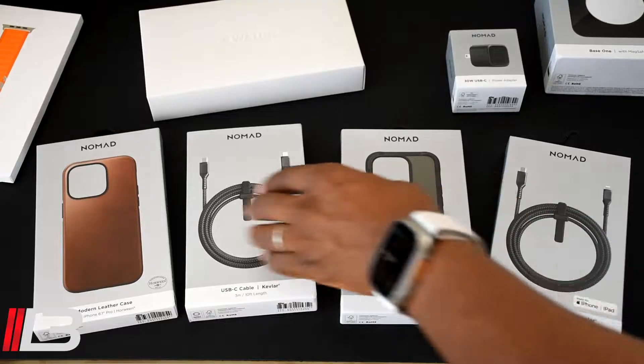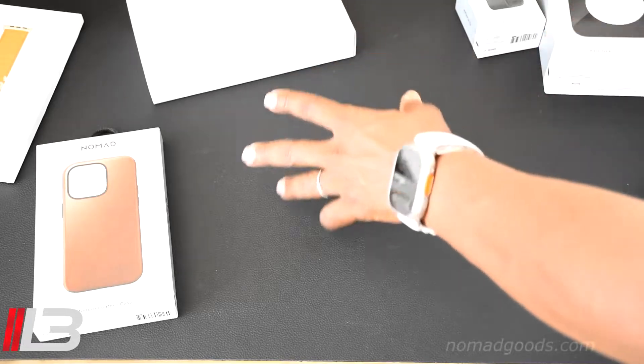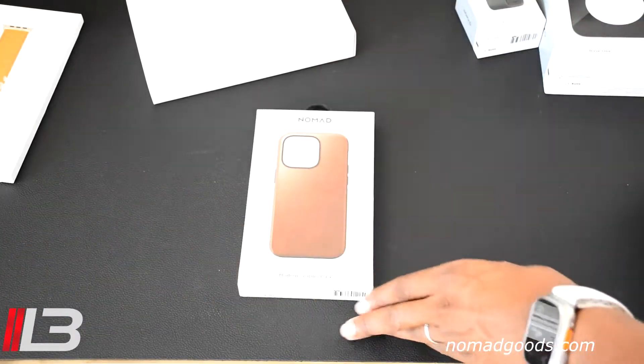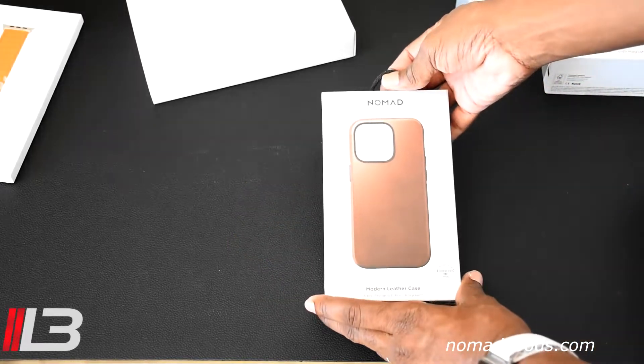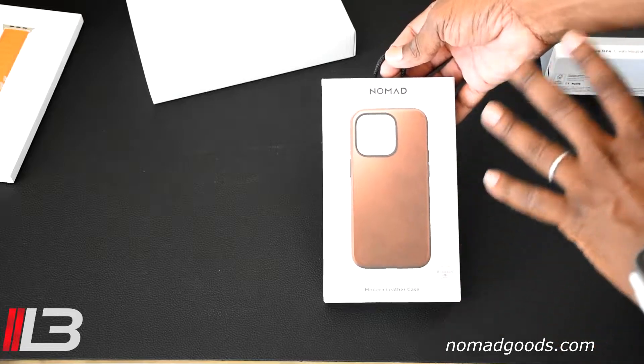We're going to look at it all, unbox it, and check it out. Give me a tweet and let me know which one of these you want because I'm going to be doing a giveaway. Let's start with the cases since protecting your phone is the most important thing. So let's go ahead and open this up — this is the modern leather case.